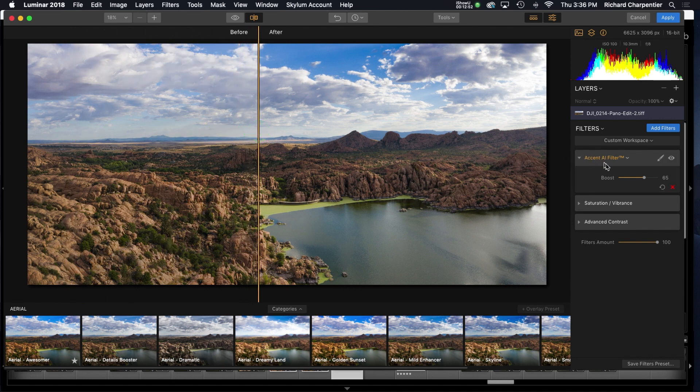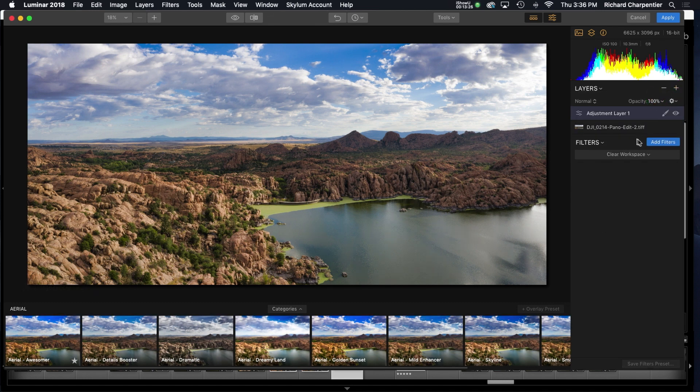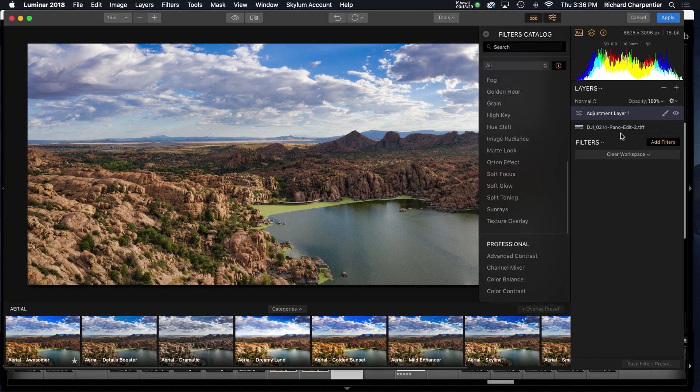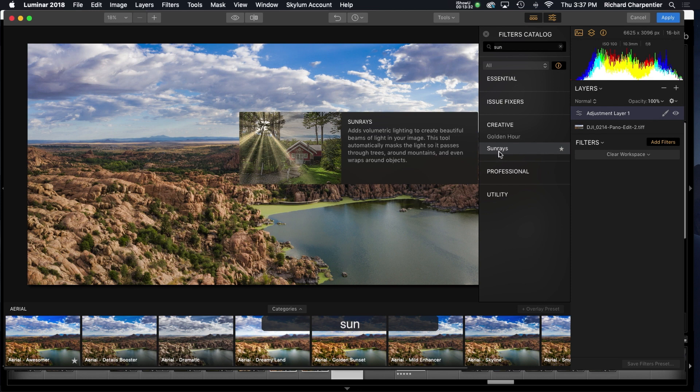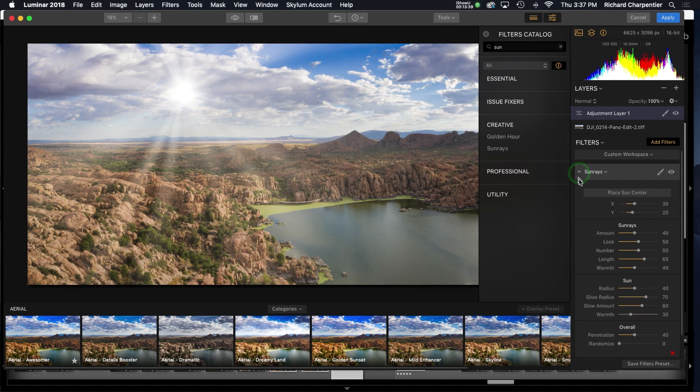I'm satisfied with this starting point — just using the accent AI filter. On the right-hand side I could save a filters preset for myself, but I want to play with it more. The sun was over on the right-hand side before, beaming in, so I'm going to make a new adjustment layer and add a sun rays filter. There we go — and whoa, the sun appears way over on the left, which is freaking me out. I'll click 'place the sun center' and move the sun over to where it actually was.